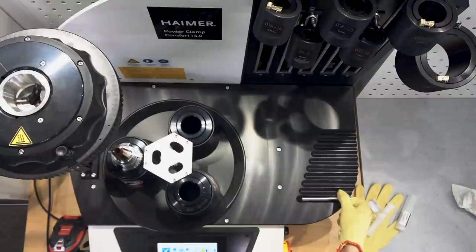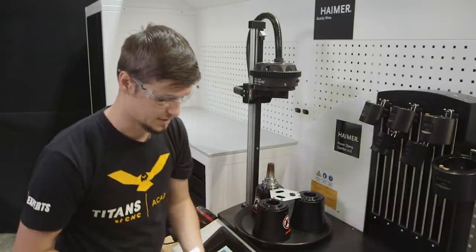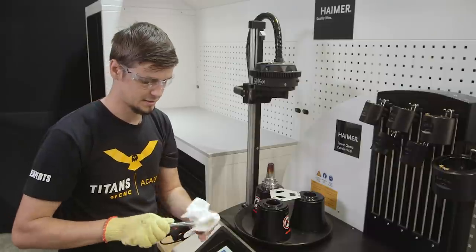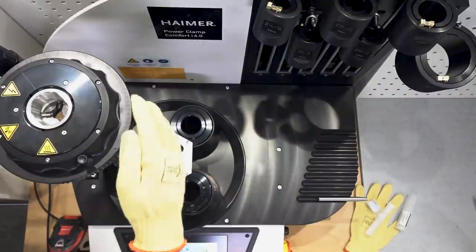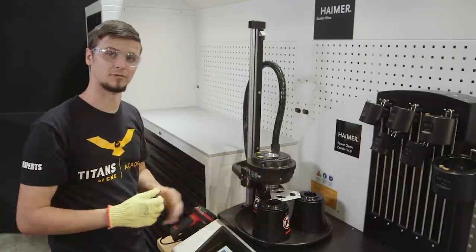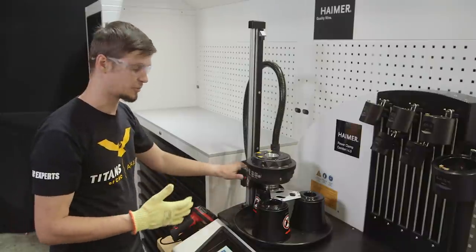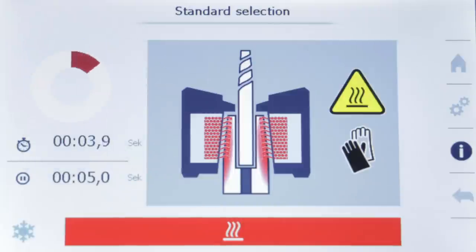I'm going to make sure that the tool is also clean — this is the same exact process. Once I know that's clean, I can bring my heating element down and place it right over the top of my tool holder and we can go ahead and heat it up. Once I hit this button, our coil is going to heat up our tool holder to almost 700 degrees in a matter of seconds.